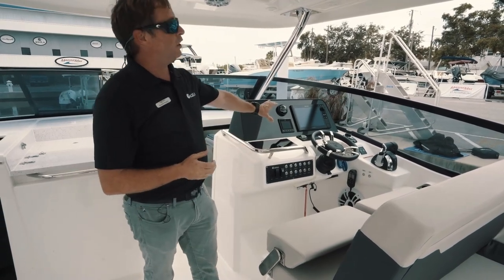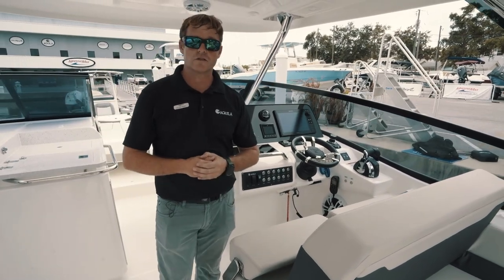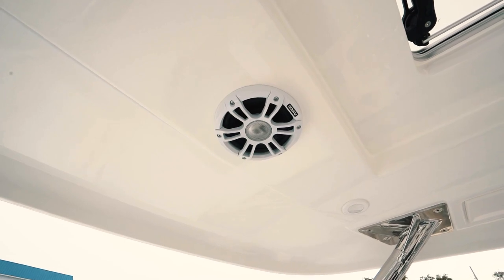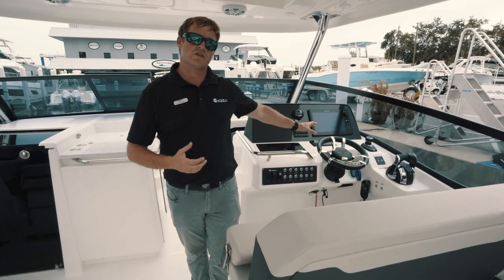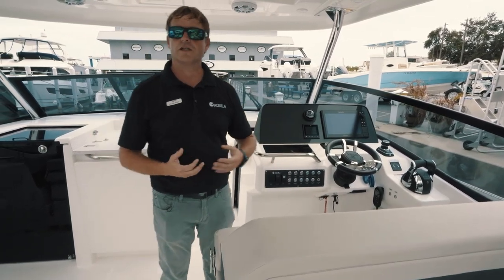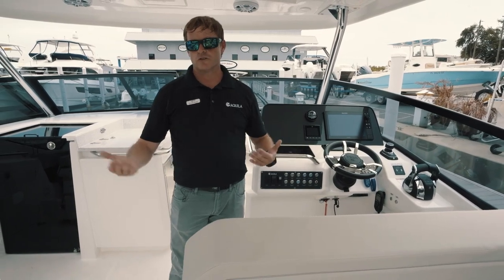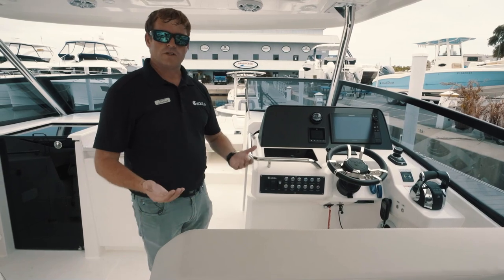Additionally, the owner has equipped this boat with a premium sound system. You've got aft speakers, mid speakers, and bow speakers, all zone-controlled through your Fusion stereo head unit. If you're sitting at the aft of the boat, you don't necessarily need your speakers playing in the front, so you can change your zone controls and adjust your bass, treble, and balance.